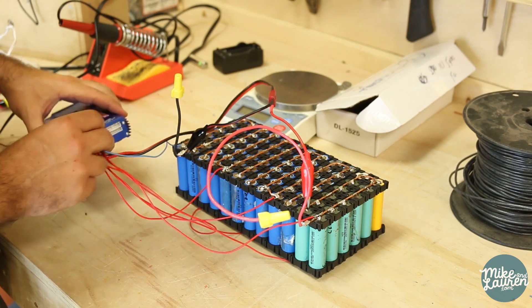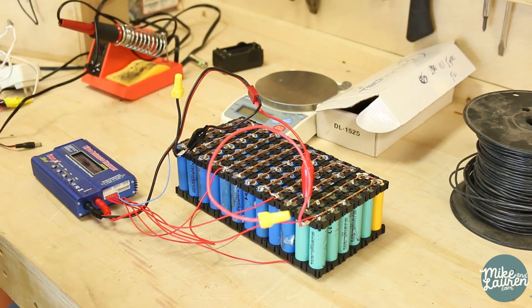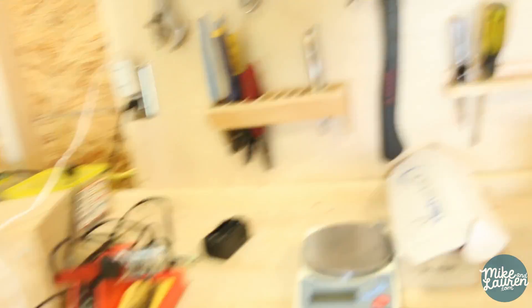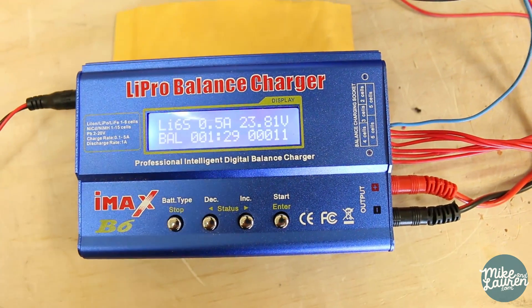We plug in our new connector — that's a good sign, nothing sparked, and hopefully nothing explodes. Now all we do is wait and let this charge for a while. We're currently at 23.8 volts. Once it's fully charged I'll discharge it so we can see the total capacity of the whole battery, then charge it up again and we'll be done.